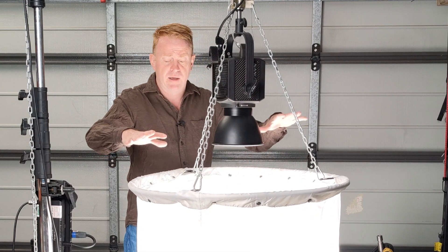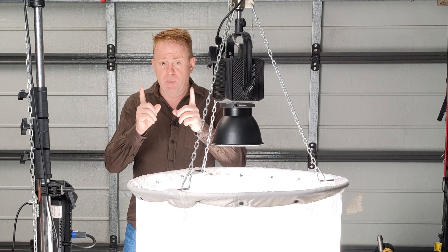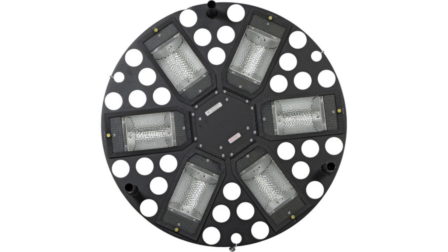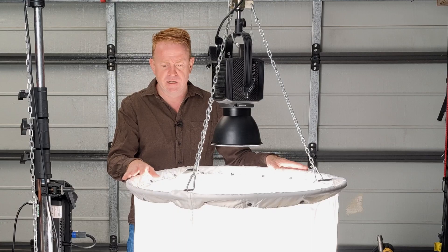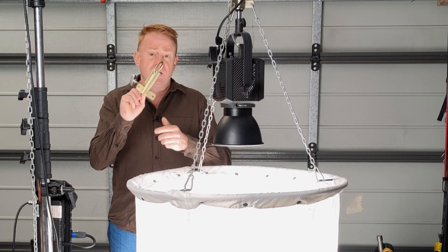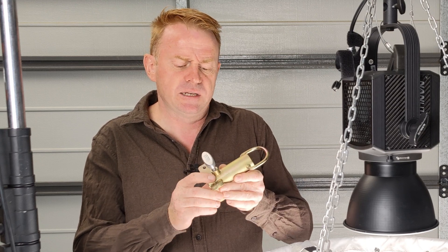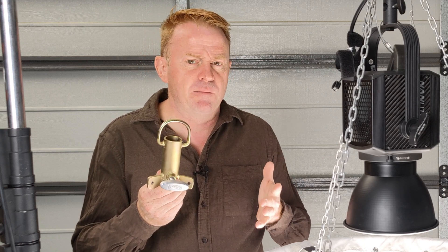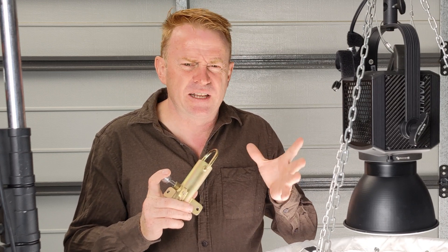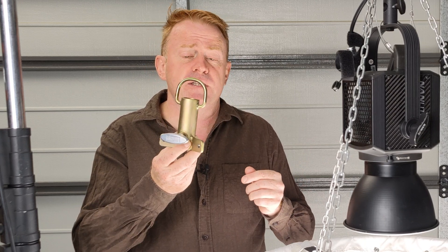Now these skirts originally had a 6,000 watt tungsten lamp head in here that used six 1,000 watt strip lamps - double-ended lamps. I sold those off years ago but kept the skirts. What I had in place of the tungsten lamp head was one of these - made by Los Angeles Rag House. I can't find it on their website anymore; I think it was sold as a sky panel to space light adapter or something like that. I'm just showing you this as a concept.